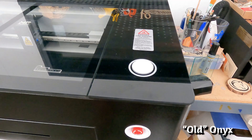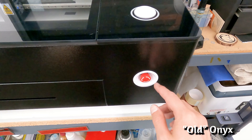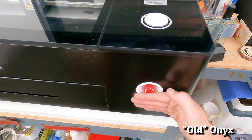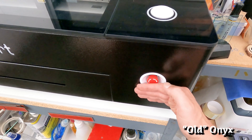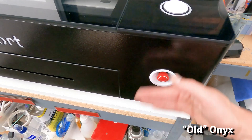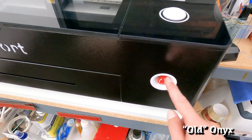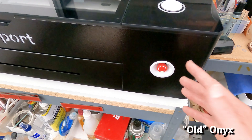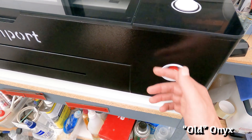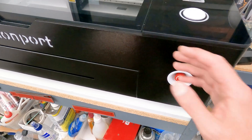Here are the two buttons on the old Onyx — the larger one on top is white. The bottom e-stop is fully recessed and flush with the front of the machine, which I don't like because I want emergency stop buttons to be very easily accessible. When I have to hit an emergency stop, I'm usually in a panicked situation and need to be very deliberate. This is why I prefer the Onyx II, where it's mounted to the very outside of the machine, making it much easier to access.